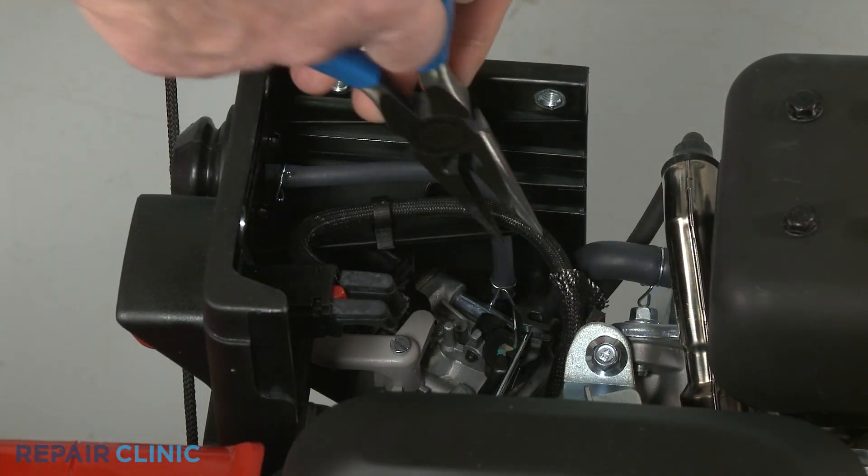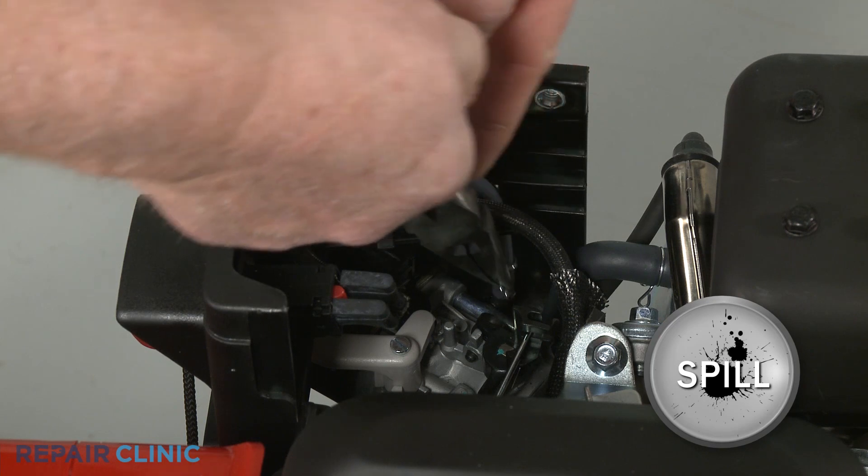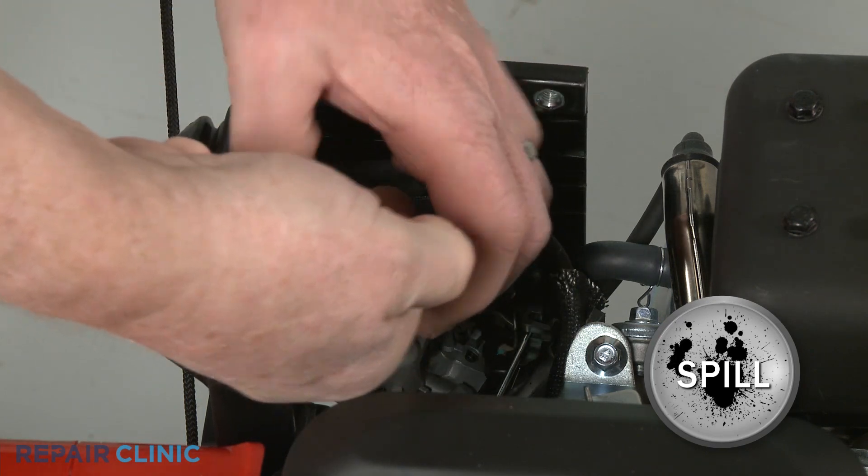Detach the primer hose from the carburetor. Be prepared for some fuel to spill.